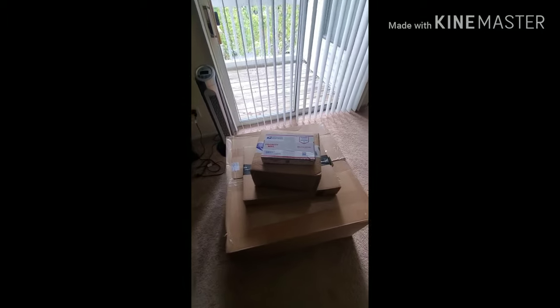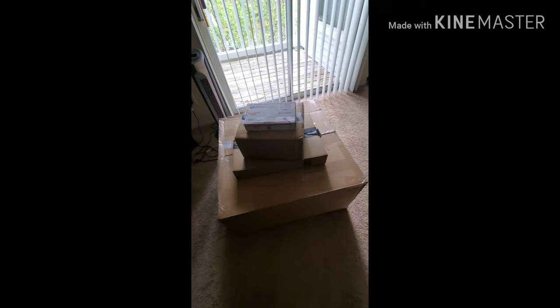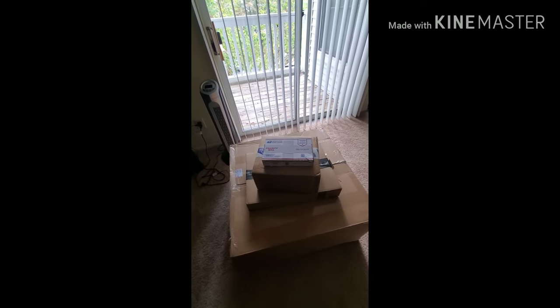What's up guys? T-Croc here. Welcome to the vlog. As you can see, I got a few car parts in and I figured I would just do a quick unboxing of what's going on.